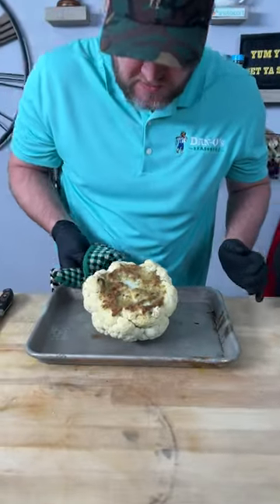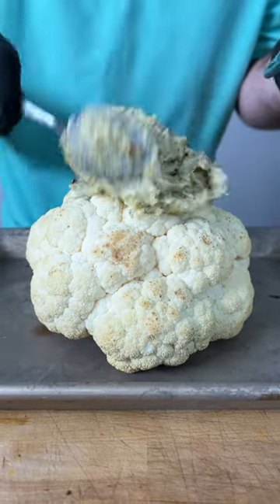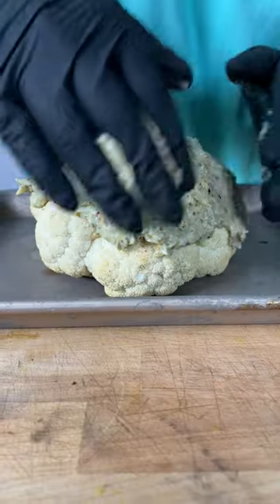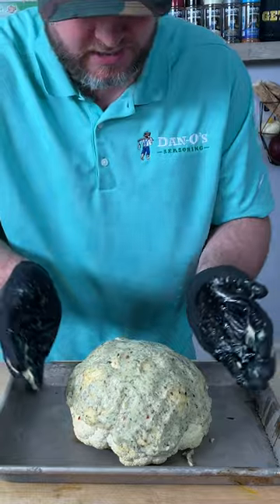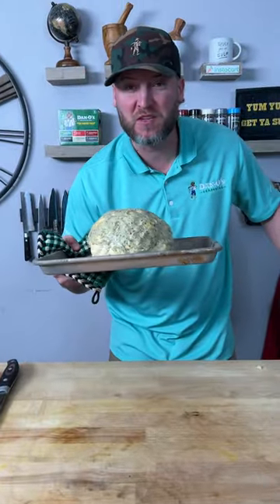All right, it's been 15 minutes. So now we're just simply going to turn it over, get it coated with the rest of our mix. Kind of pat it around — sticks to it pretty nice. Now back in the oven we go for probably another 15 to 20 minutes.